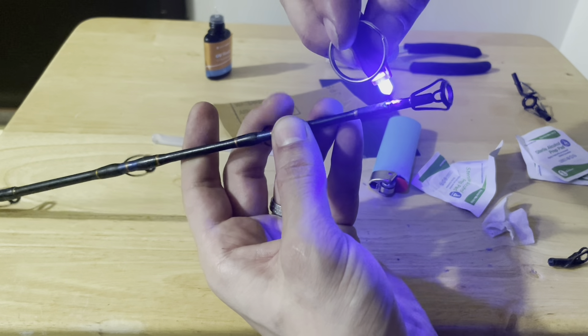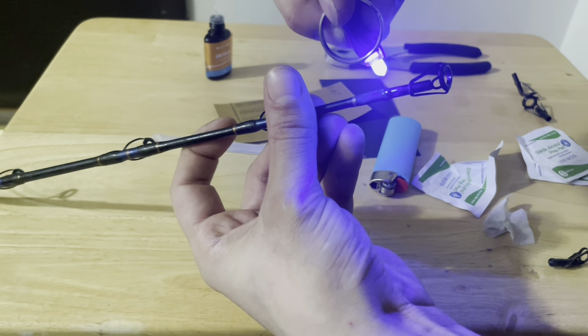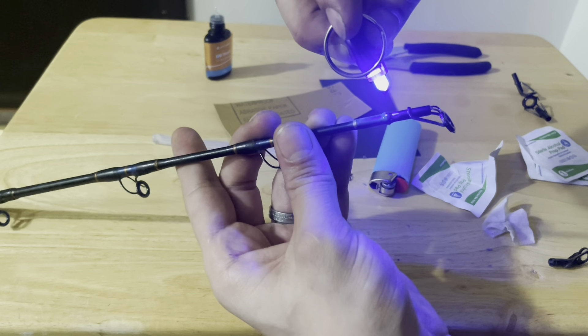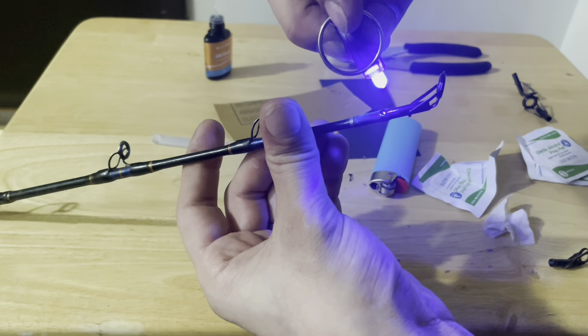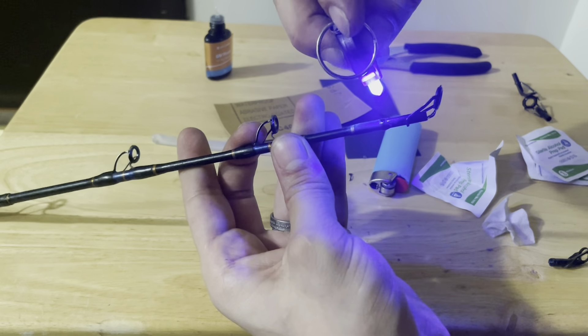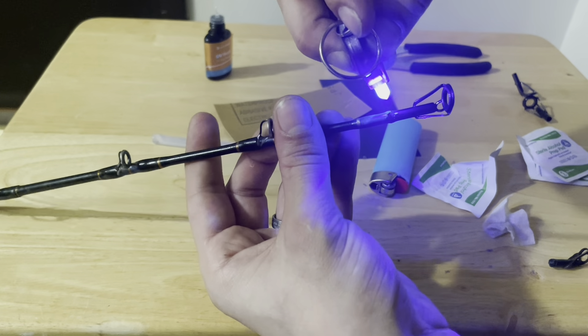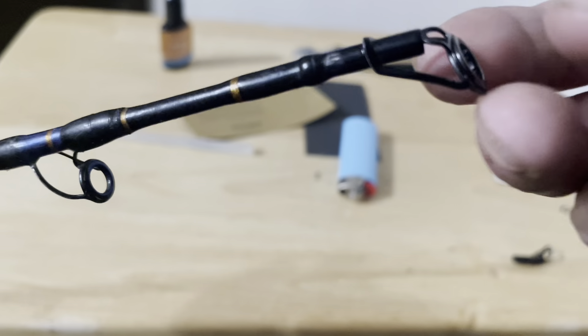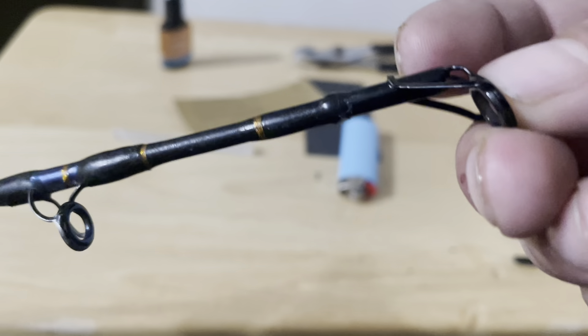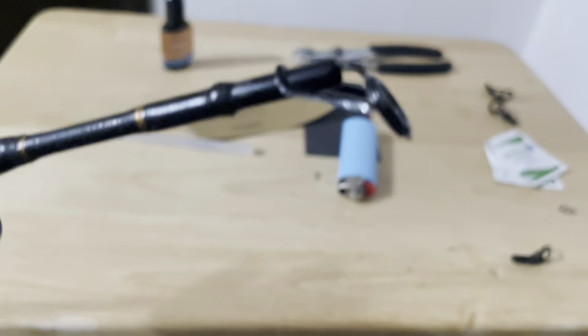Then you're going to hit it with the UV light. I recommend you keep turning your rod so you get an even coat. It says to do this for two minutes. So that's it guys — once it's dried, you're all set, good to go. Get back out there and fish. Thanks for watching.